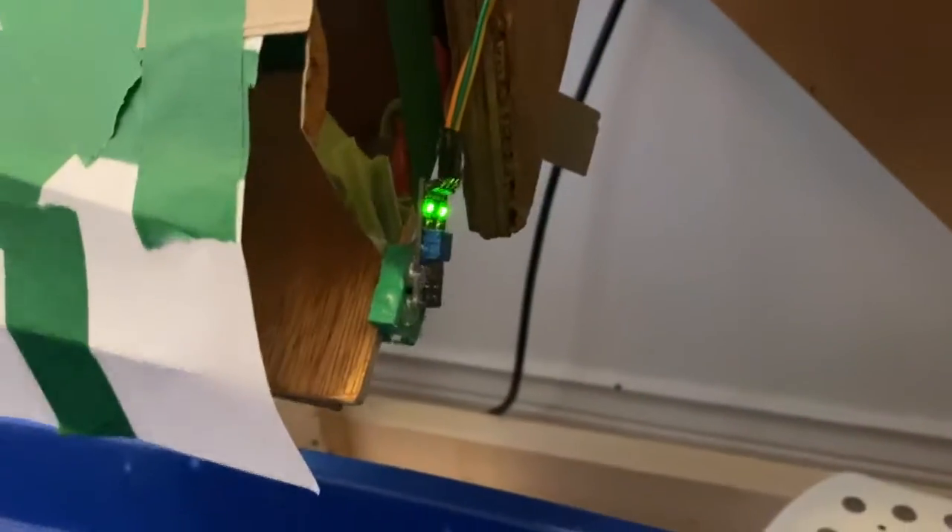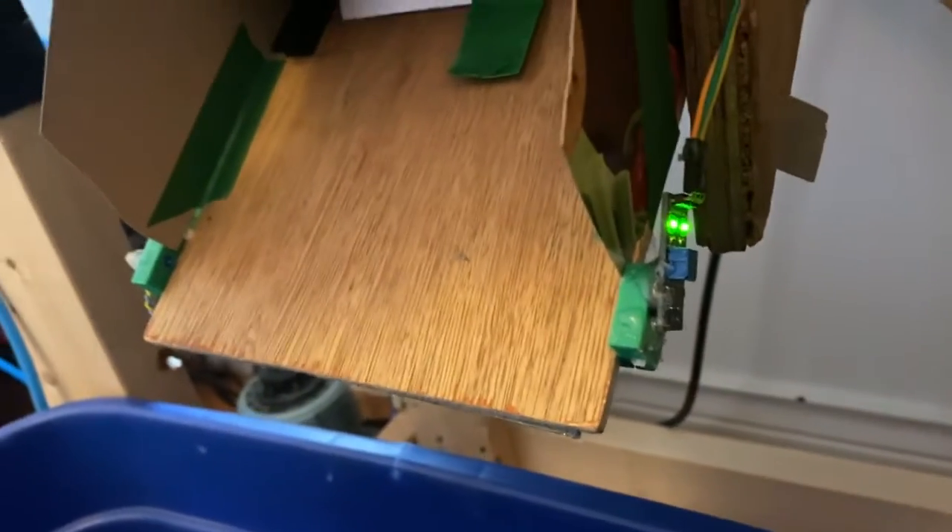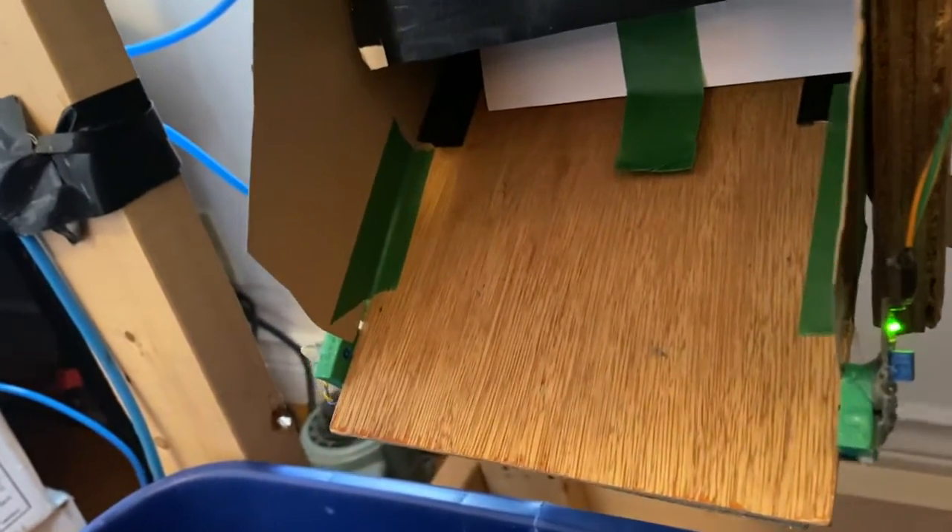There's the chute that parts come out of. There's the electronic eye that looks for the part. I put a couple pieces of paper to slow down the parts from falling too fast so that they pass across that sensor. And just in case anything gets hung up in there, there's a little airline that blows into the box.